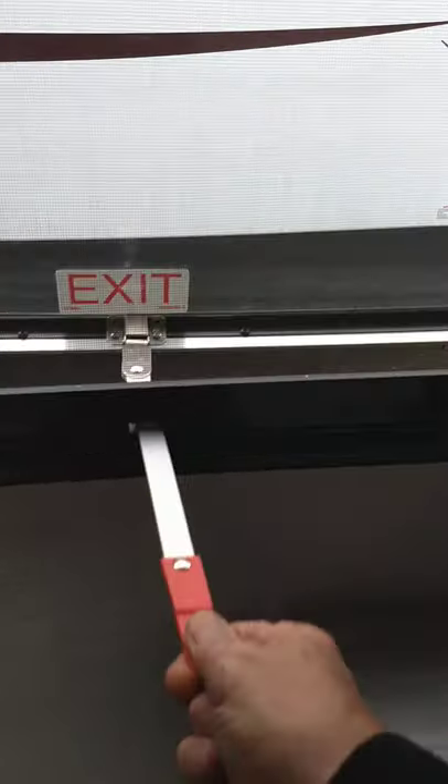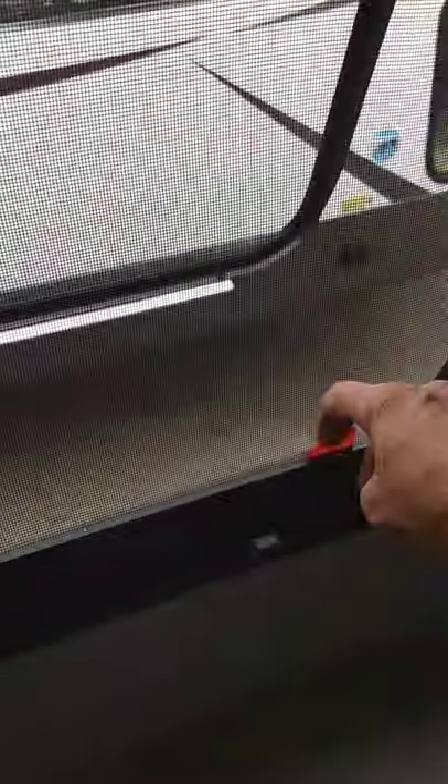You have an escape window here. You push it through for ventilation, but if you push it all the way through and grab the tab and pull, the screen will pop out — it's held in by clips — and you can escape out the back if you need to. Of course, you also have USB ports and 110-volt electricity ports throughout the trailer.